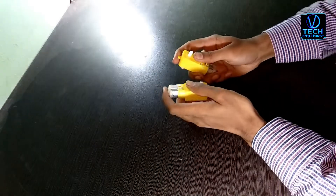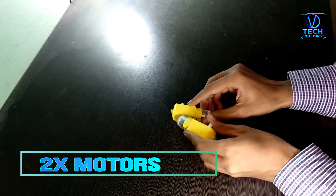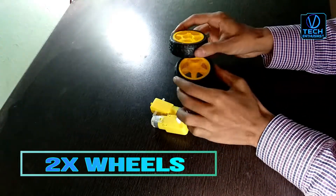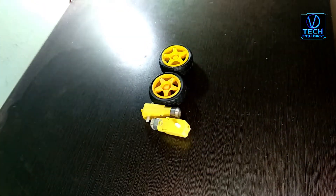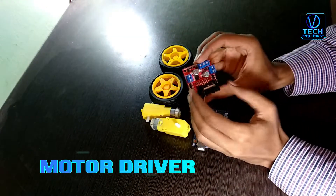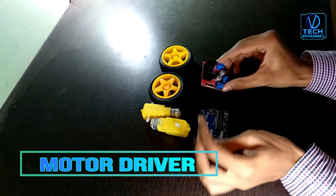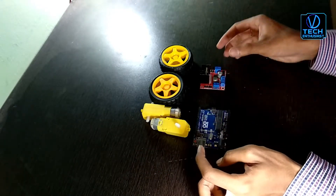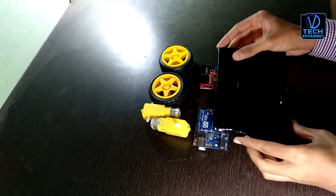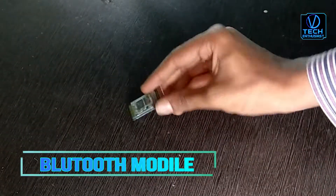To make a mobile control car, we need two gear motors, two wheels, Arduino, a motor driver, a plastic or cardboard sheet, and a Bluetooth module.